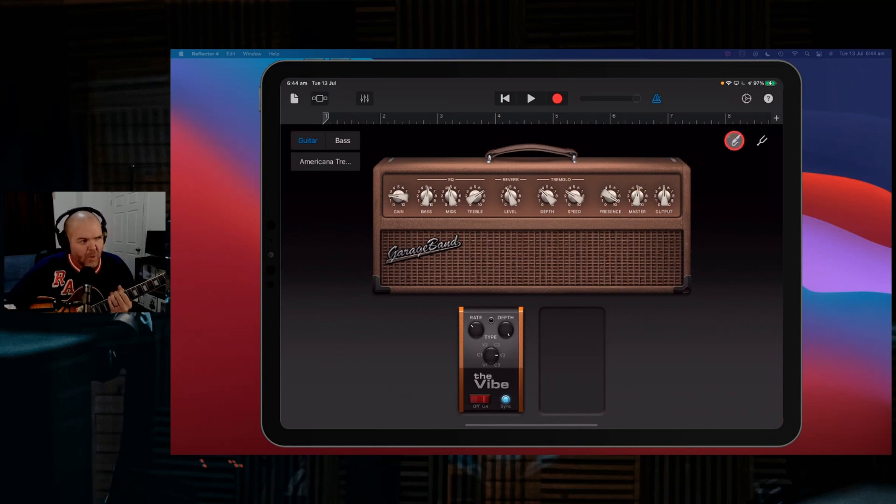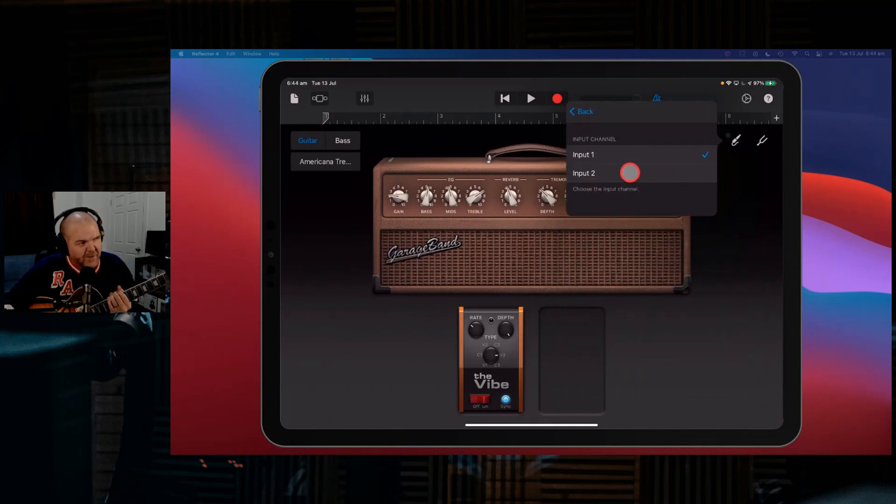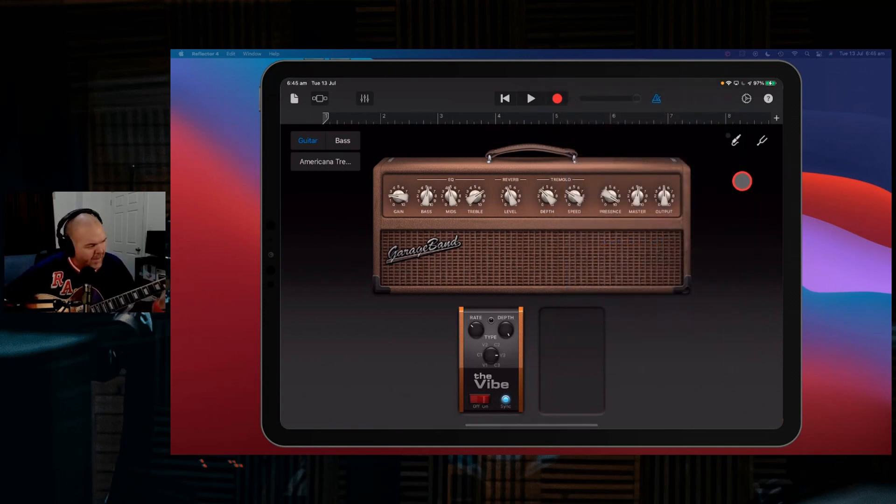When you come in here, if you're using a two-channel interface like I am, tap on the jack and change it to whatever channel you're actually using. I'm using input two, so that's what I select. You also need to turn on your monitoring — if you don't have monitoring on, nothing's coming through. As soon as we turn on that monitoring, if everything's set up correctly, it's all coming through. Now when we play you get that tremolo sound.